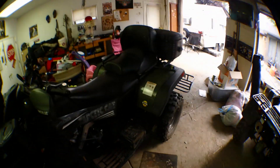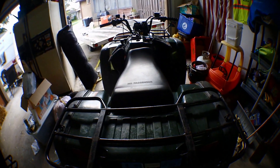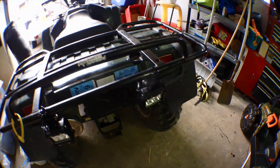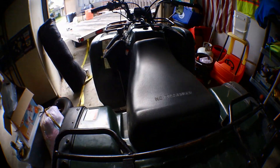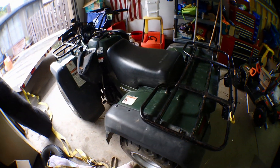Hey folks, Matt here from Straight Side Outdoors. Got a few upgrades to show you. First, don't mind my mess — just got done working on Justin's quad runner. Installed some LED lights in the back and front, changed the oil and the air filter. Get ready for Grayling next week.